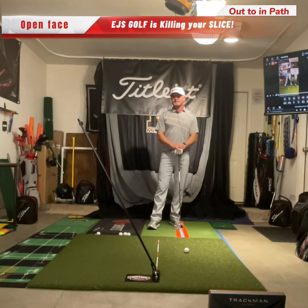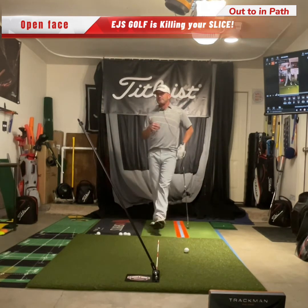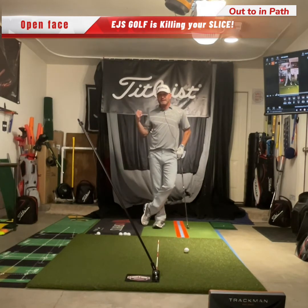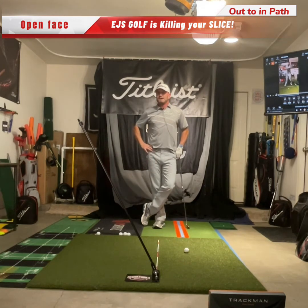Well, I'm going to tell you a few things. The root cause — you've got to understand what the root cause of slicing is. If you have a slice, your club face is open. I don't care if your ball starts left and still curves to the right — it's still open to your swing path, which is going to cause that spin to the right. That's just the laws of golf.